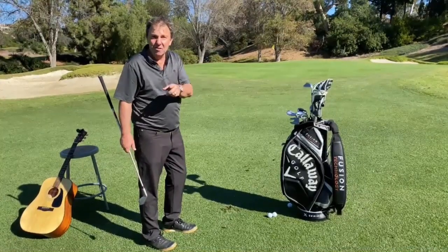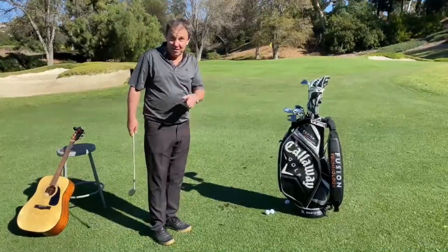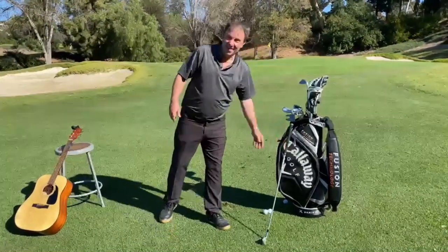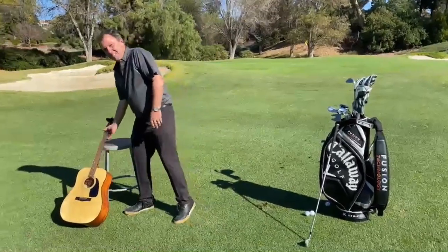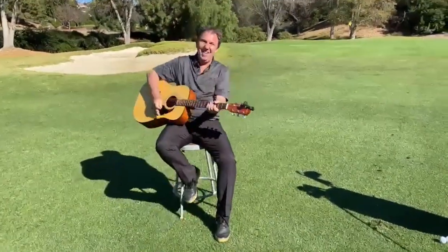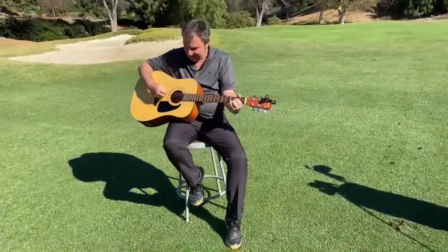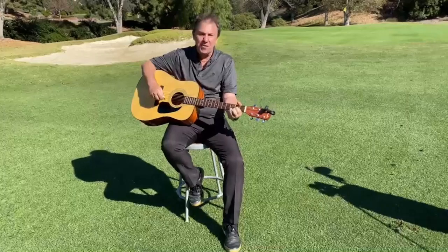It makes me so happy doing a shot like that, it almost makes me want to sing a song — and I think I will. I've got my little guitar right here. I love playing here at Friendly Hills Country Club. Here we go.